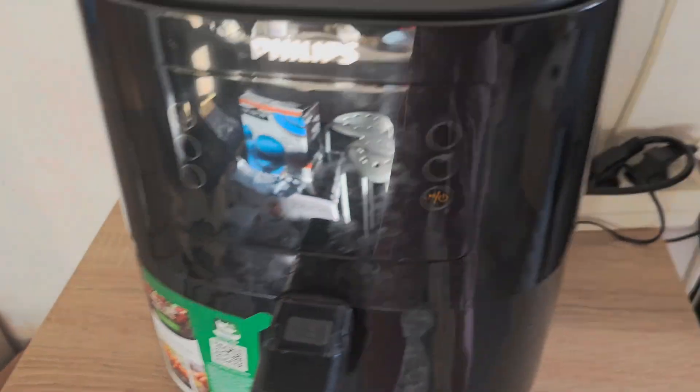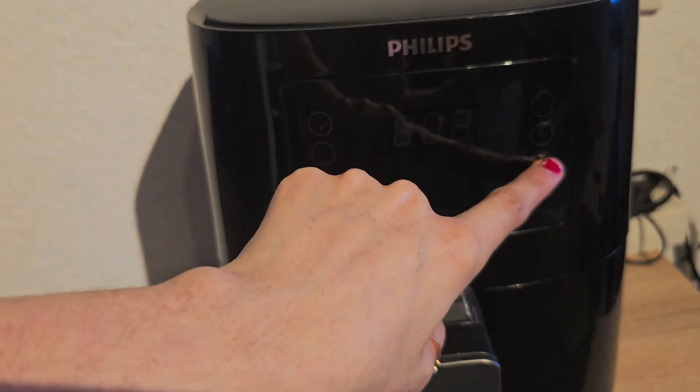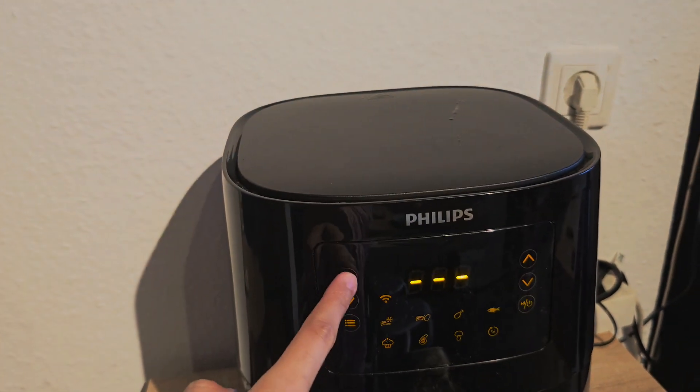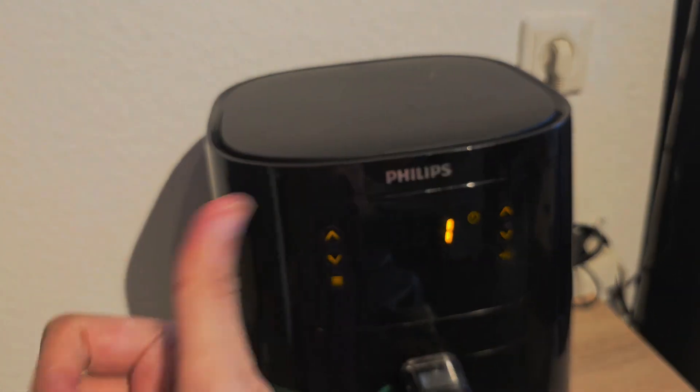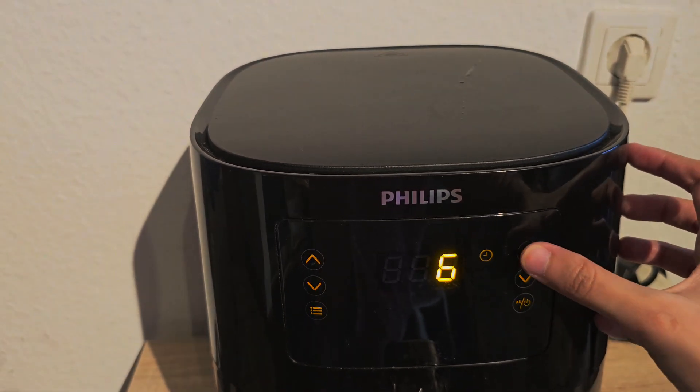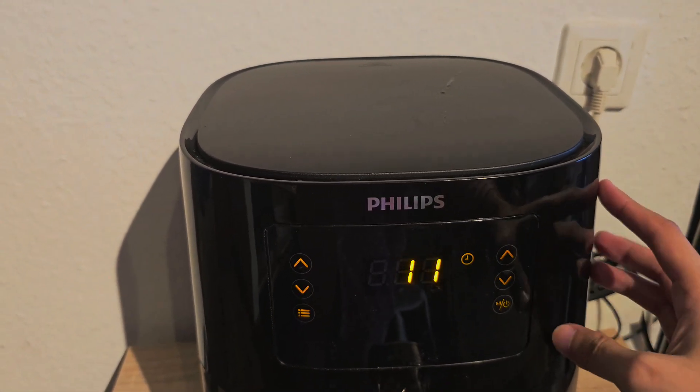Now I'm going to set the temperature. By touching these arrows you will set the temperature. I have kept it at 180, which is best for these kinds of things.